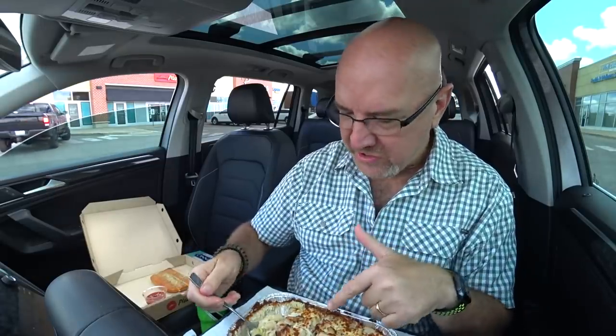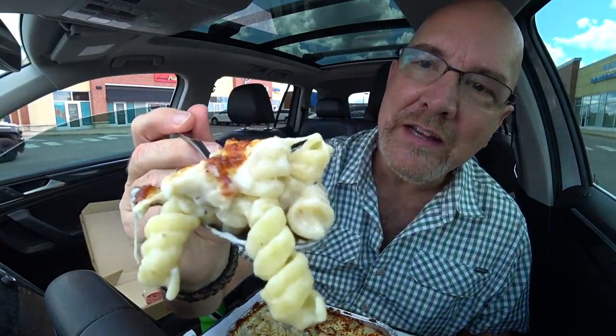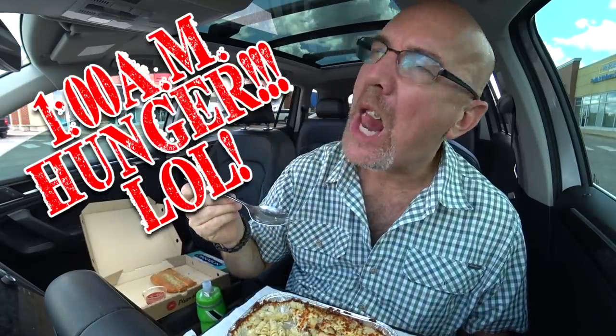Let's do one more big bite of this stuff and then we'll move on to dessert. Guys, I'm loving this so much. I'm going to have to give it a one o'clock in the morning shout out bite for all you amazing people who love to watch my videos at one o'clock in the morning. We don't know why you do, but you do. This bite is for you. Cheers. Mmm. So cheesy and crunchy and rich.